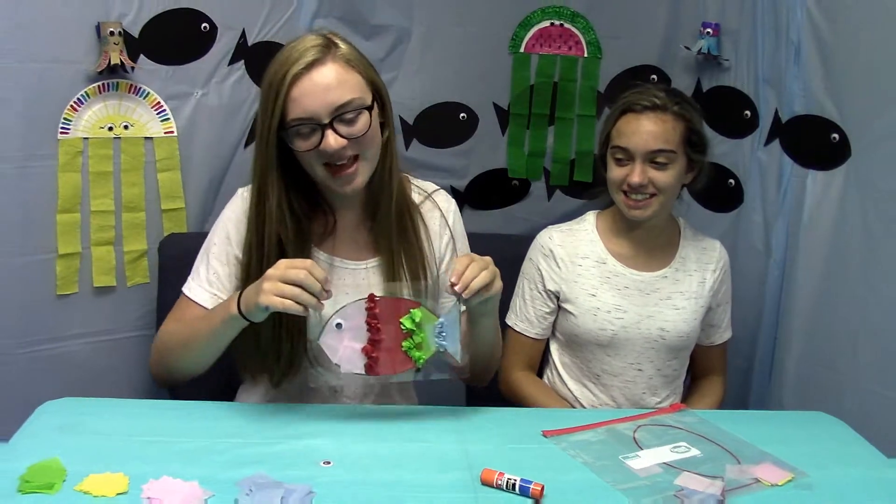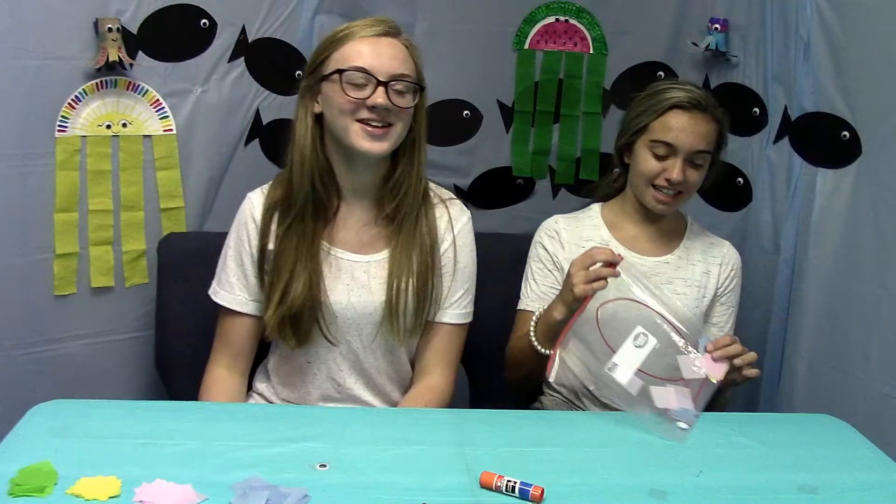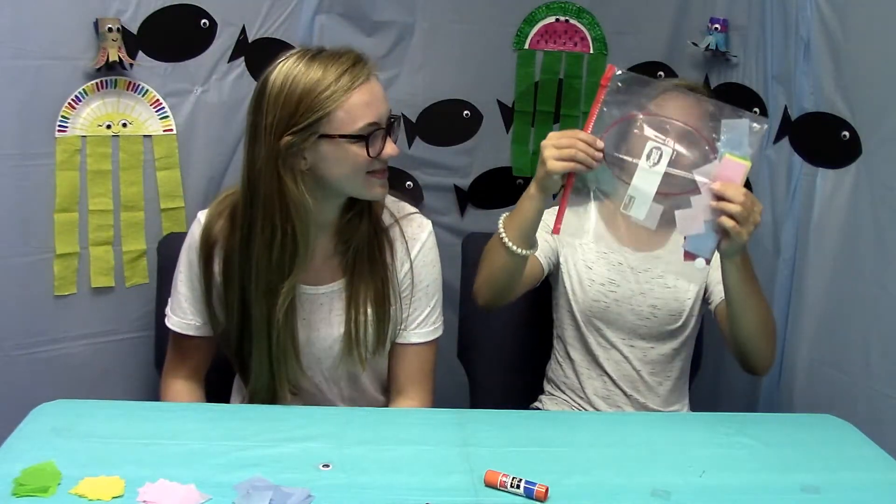Today we're going to be making a fish, just like there are many fish in the sea. You're going to need the bag that's got the little fish cutout in it, and your confetti, and you're going to need your glue stick from the first day.